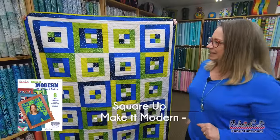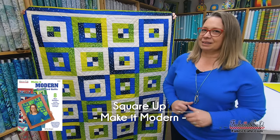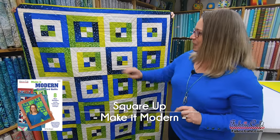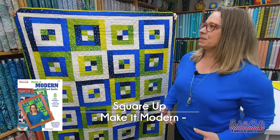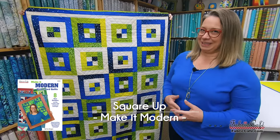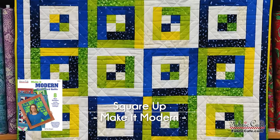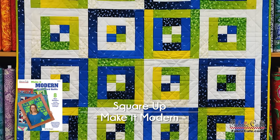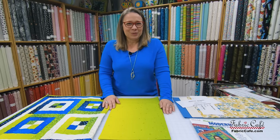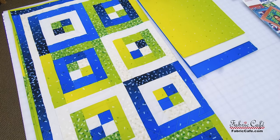Our next pattern is Square Up — fun, easy, and fast. A little secret that makes it look more complicated: we've used an ombre fabric, which gives so much more interest and depth. When you have three fabrics in a three-yard quilt, an ombre can really help it look more complicated. It's just alternated in different colorways — a fun little four-patch bordered with a couple of fabrics. The piecing is absolutely gorgeous, thanks to our stitcher Ula. And Lucinda quilted it with a really cool geometric.